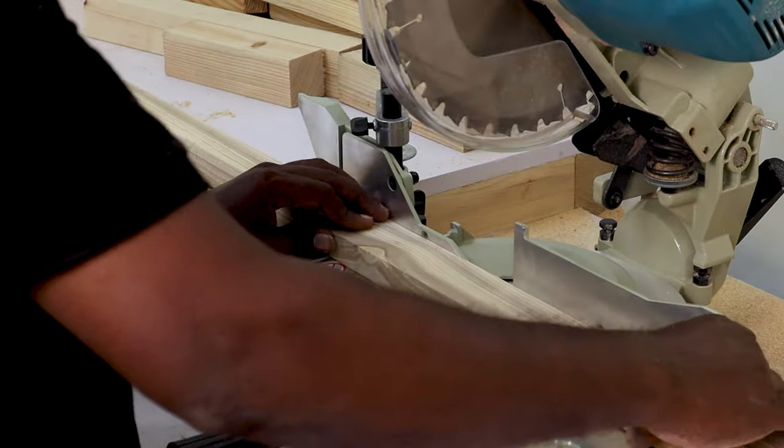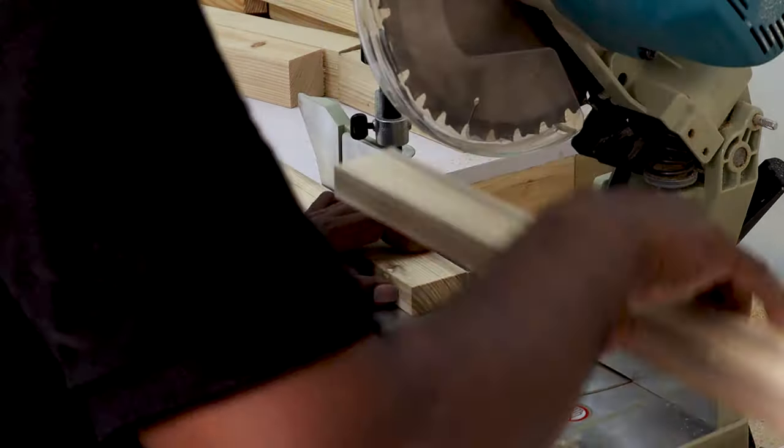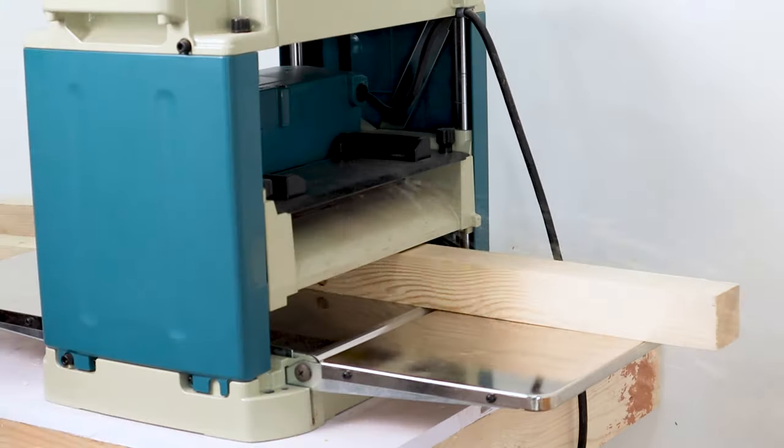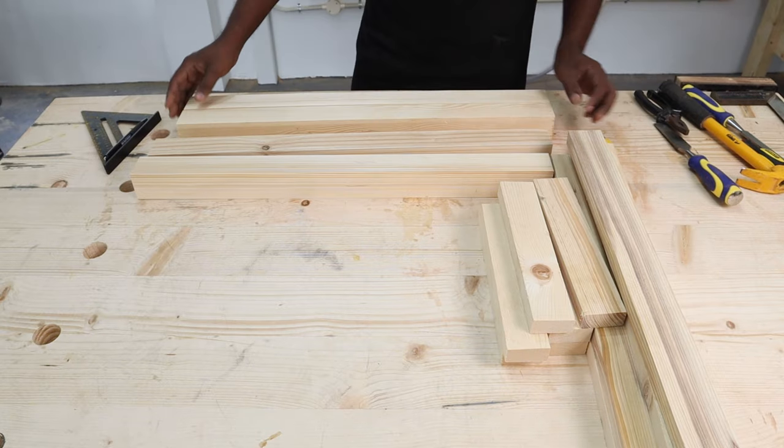Check out our blog Mellow Pine for the exact measurements and other written details of this build. Once we were ready with the four leg pieces, six large bracing pieces, and six short bracing pieces, it was time to plane all the pieces by a millimeter to ensure the surface is smooth.